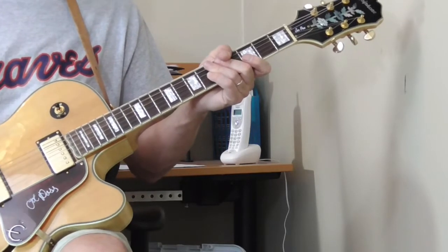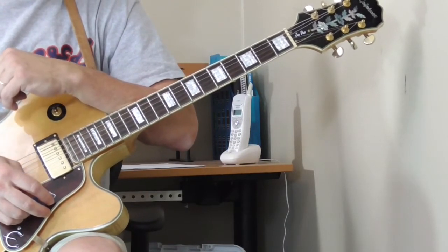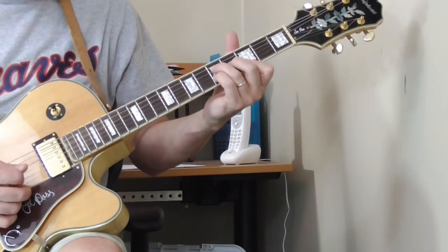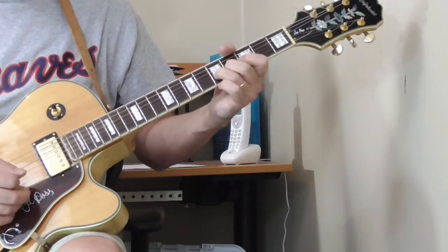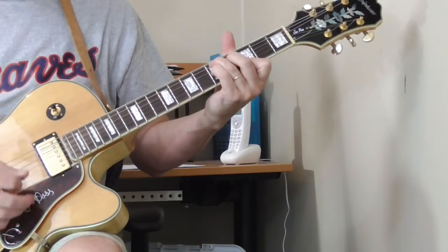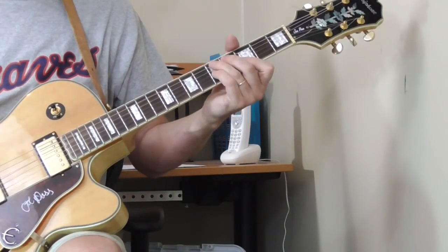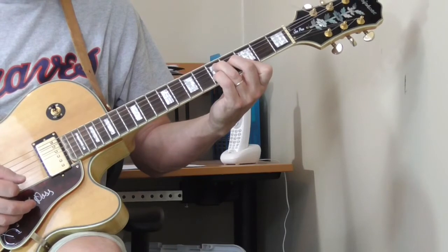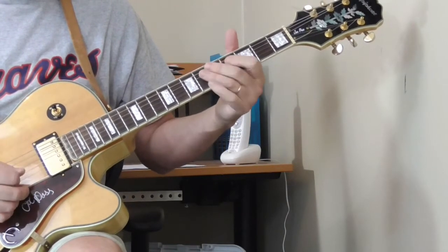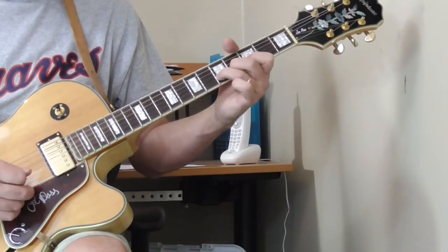Now we've got one more chord verse, and then we get into the single string stuff. Before we move into the next verse, I forgot something at the end of that last verse. Right when he's doing the turnaround, he does something like this - sounds like he does a hammer-on from the third fret of the second string to the fifth fret, before he does that turnaround. Just kind of an odd thing he does. You can listen to it again and see what you think he's doing there, but I think he's just throwing in that little hammer-on.